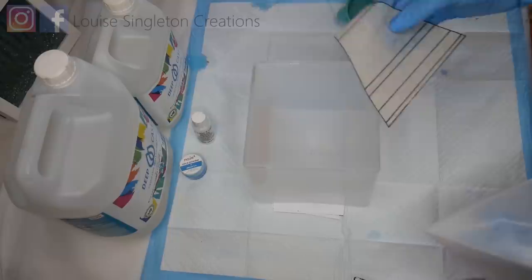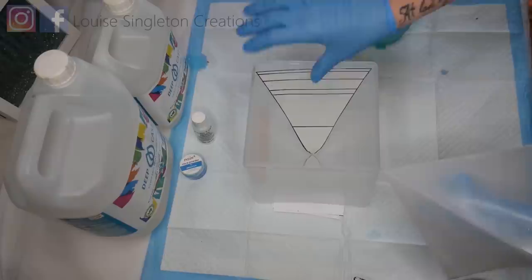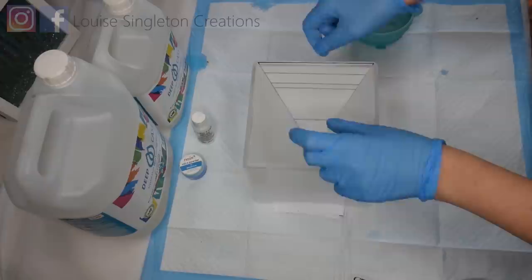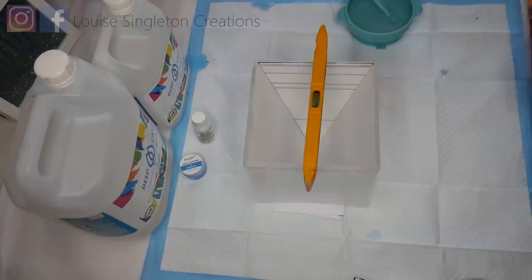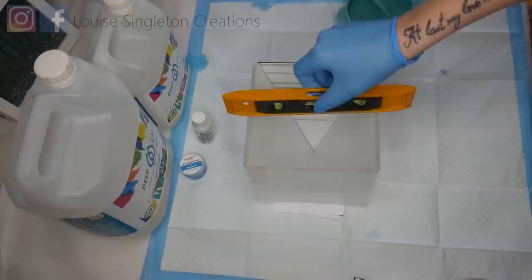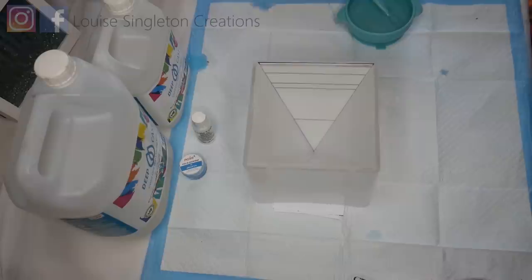I drew out a template on some baking paper showing the different levels I had planned for my pyramid. That way I can pop it in the side and it shows me where I want each level to go up to — it really helps me not get carried away with my layers of resin. Then you need to make sure your mould is perfectly level with a spirit level and put some supports in if necessary.